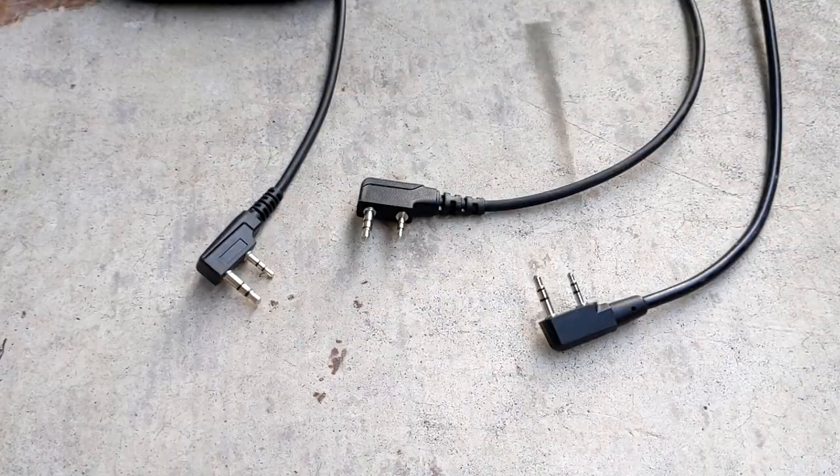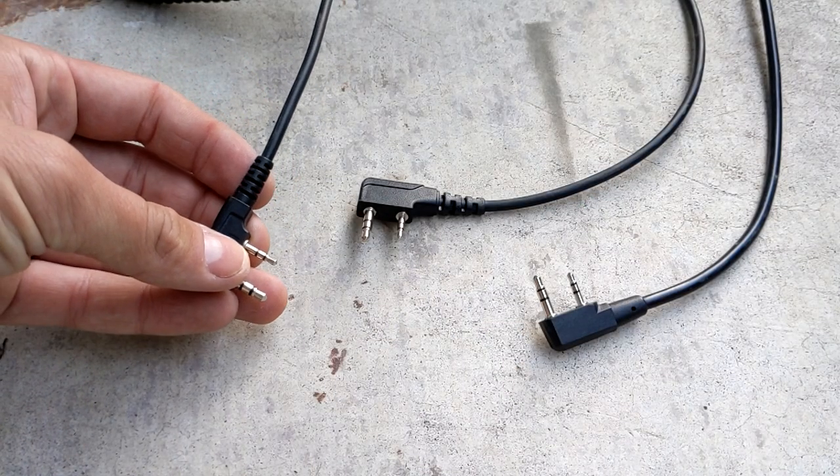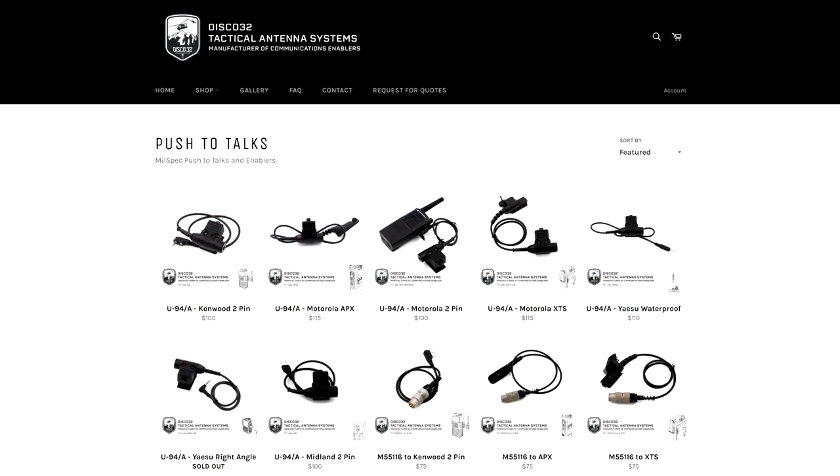There are several brands and styles of push-to-talk and I'm going to compare three of the cheaper options that are compatible with Baofangs. All of these are U94 Nexus style push-to-talks: the Armorworks, the Disco 32, and the Croatian made ones you can find on eBay periodically.